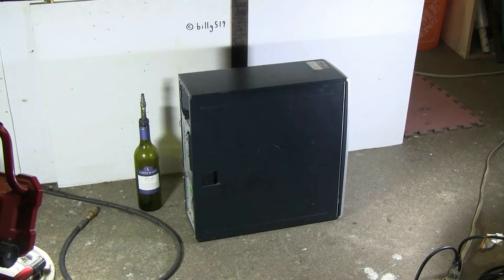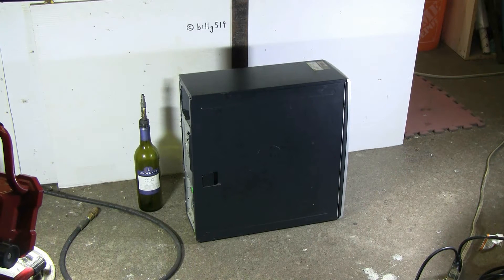Today I have a junk computer tower to get rid of. There's not much left in it. This is a very old, obsolete, full of dust XP machine that's no more use to anybody. So I wanted to have some fun with it before I put it out in the dumping bin.